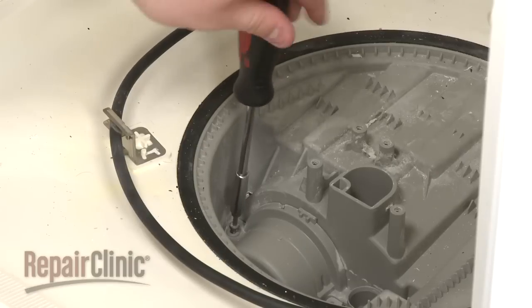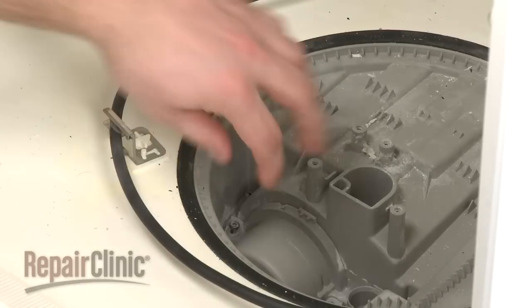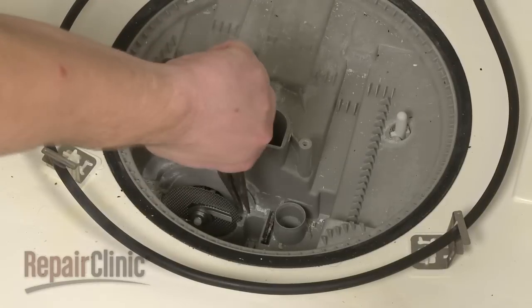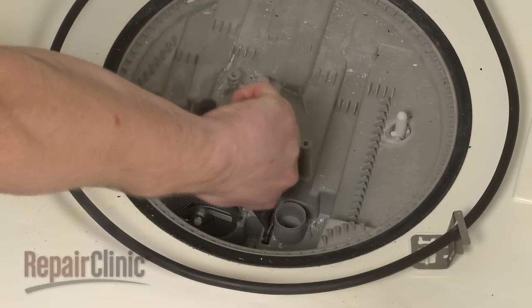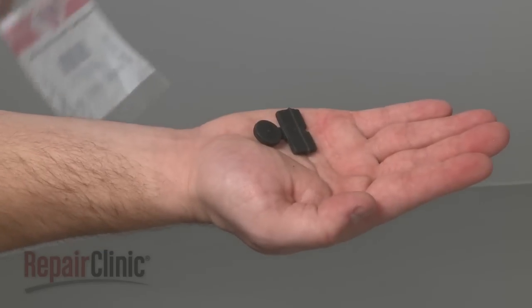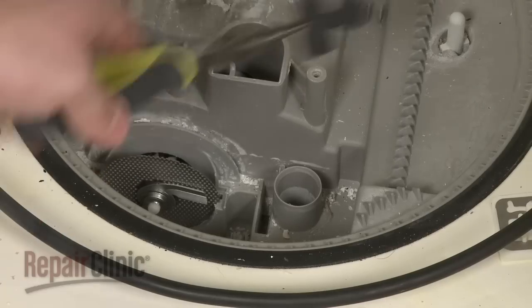Next, detach the pump inlet protector by removing the screw. Use needle nose pliers to pull out the old check valve. Install the new check valve by inserting it into the slot in the sump housing.